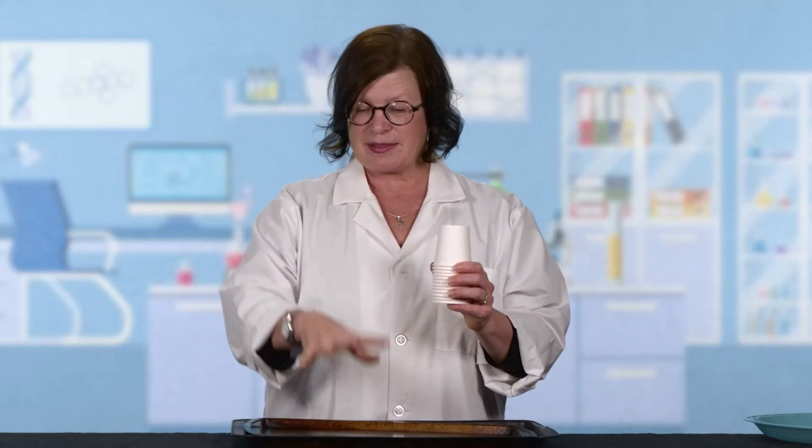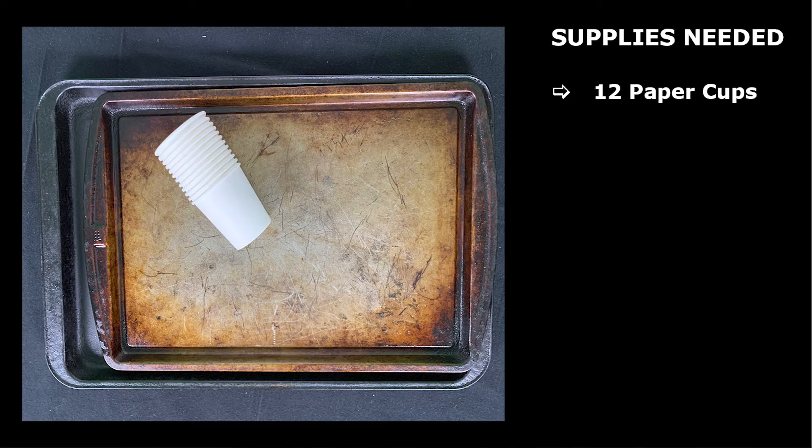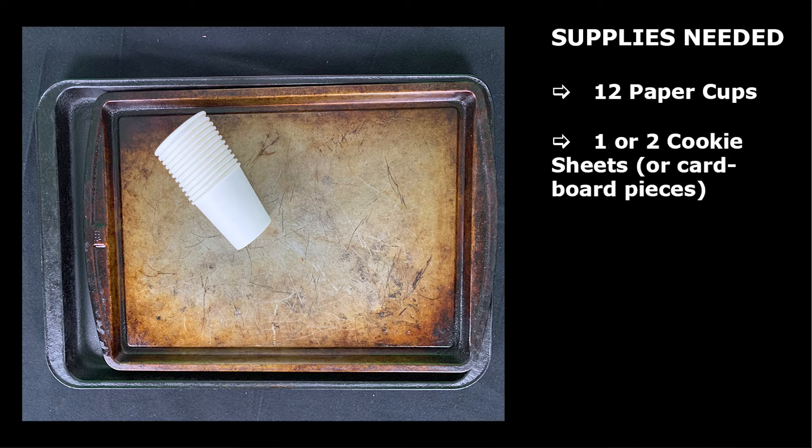In this experiment, we're going to find out how that works and why it works. In our case, the posts are going to be the cups and the lintels are going to be these cookie sheets or a piece of cardboard. So let's talk about what you need from home. You're going to need some paper cups — probably 12 is a good number. You might want to try more if you have them. And then you're going to need two cookie sheets or pieces of cookie-sheet-sized cardboard. Either one of those things would work.